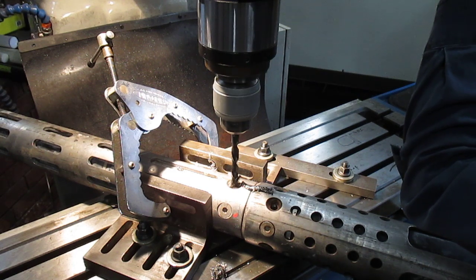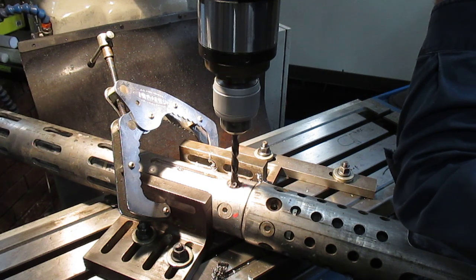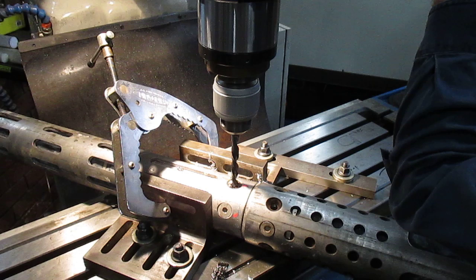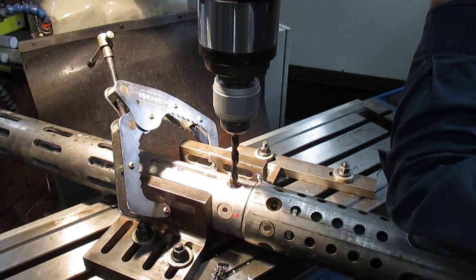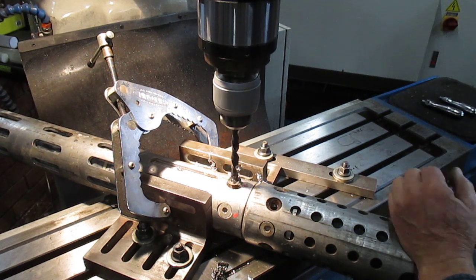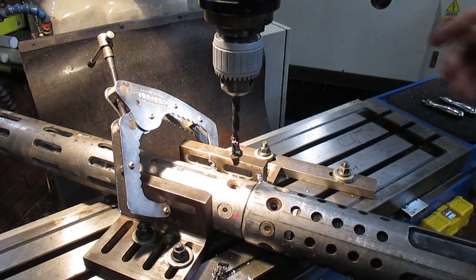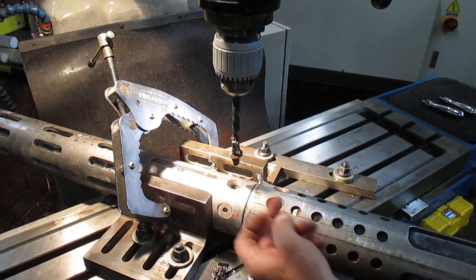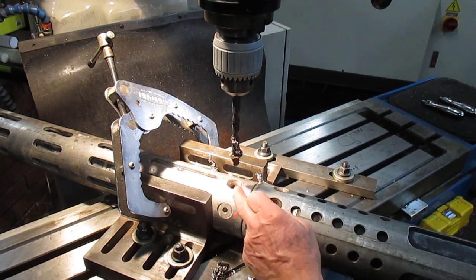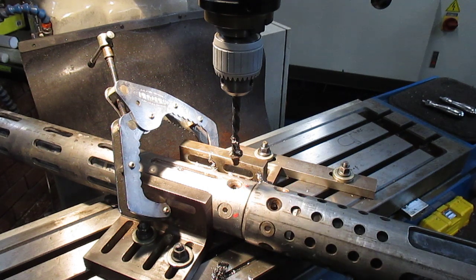I believe she should come free now. There we have it — that's the first of the screws coming out. We've managed to release enough pressure off the taper and the left hand drill bit has done all the work. Let's do this.